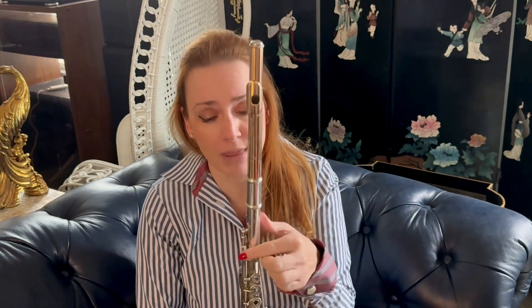You want the embouchure hole right here to be in line with your first key. If it's not in line with the first key, a lot of times you're going to find that you're either too sharp or too flat. So you can either trace your finger or take a visual look and make sure that you are in line with that first key.